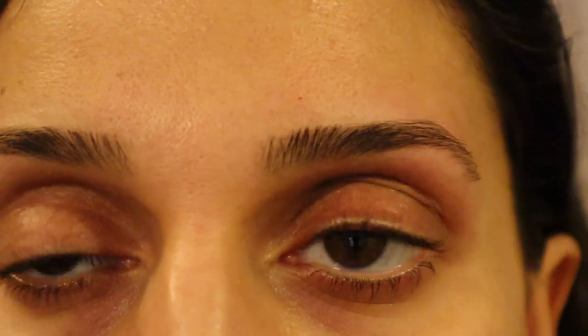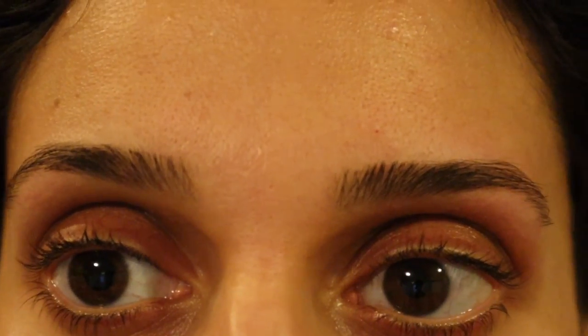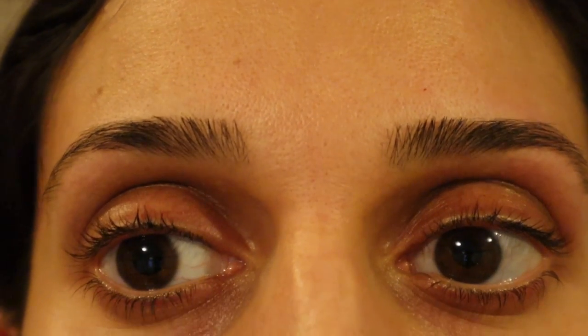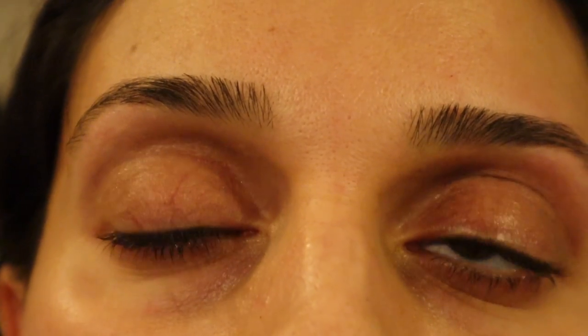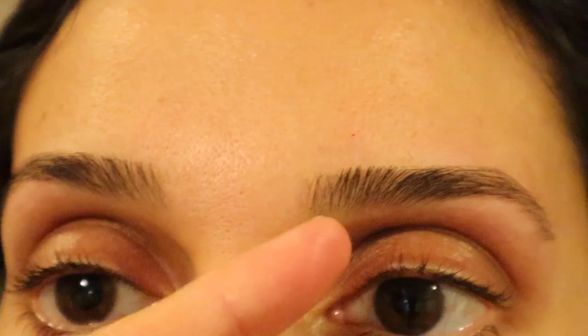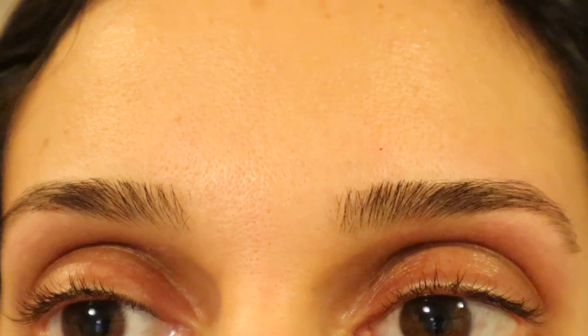I need to do the same to this brow, then I'm going to let the redness calm down a little bit and I'll show you briefly how I fill in the sparse areas on an everyday basis — not for a glam brow, just how I fill in those little bald spots. I shall be back.